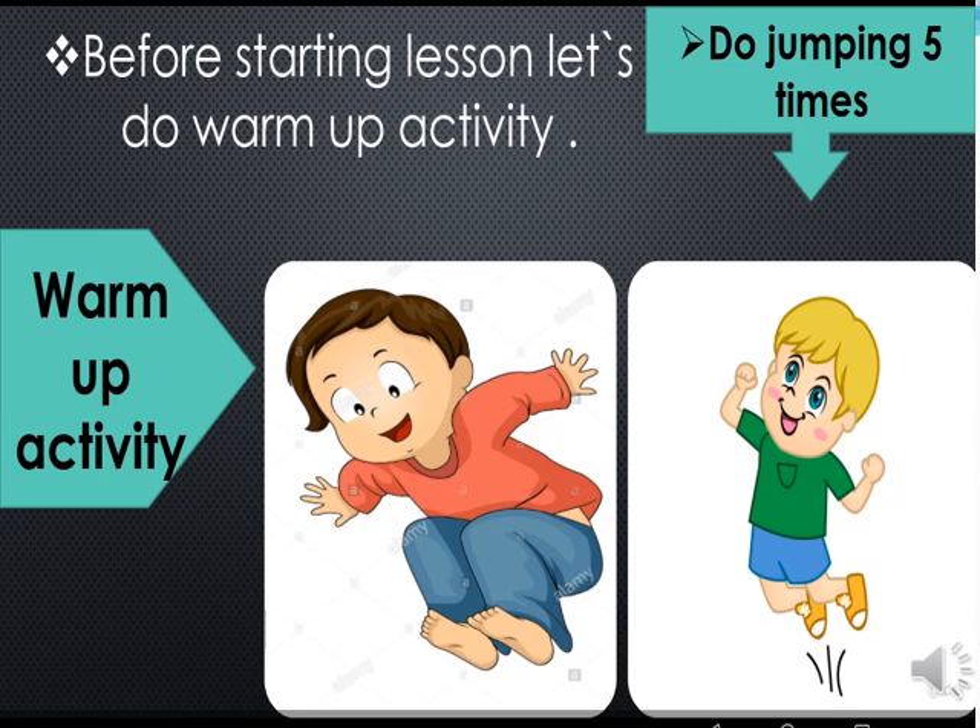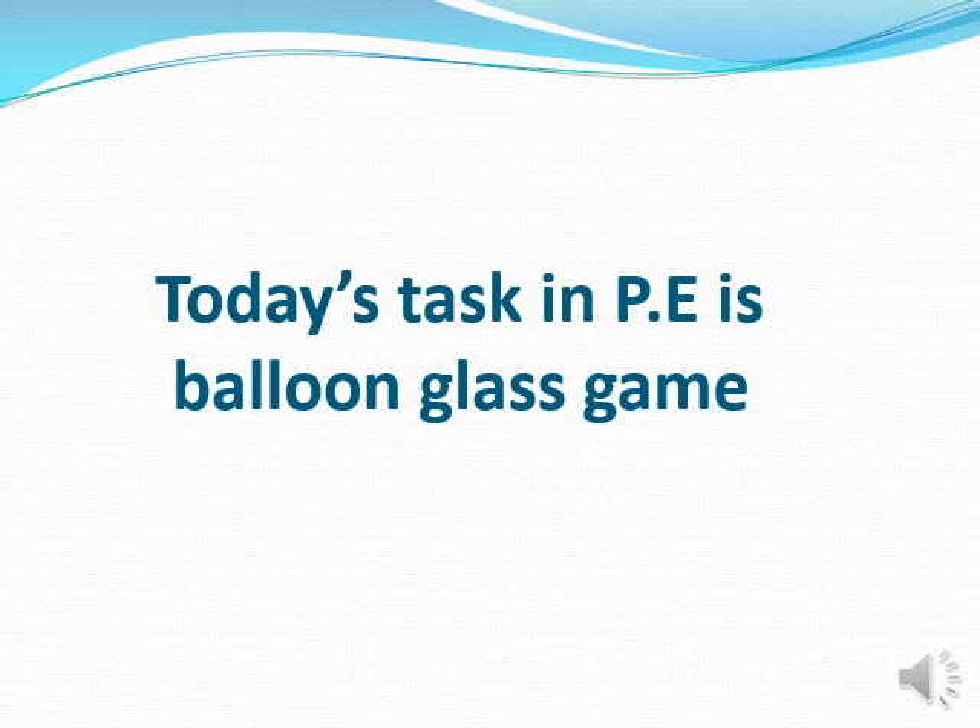Well done. Today's task in PE is the balloon cup game.